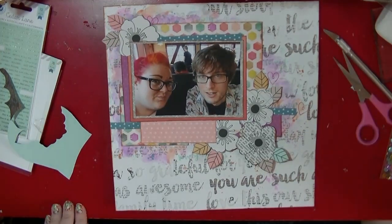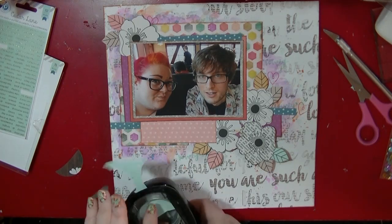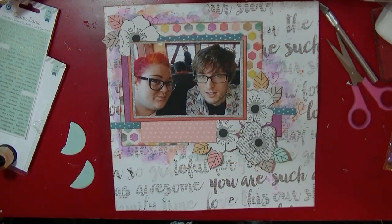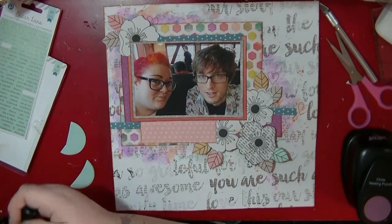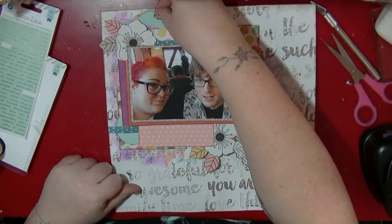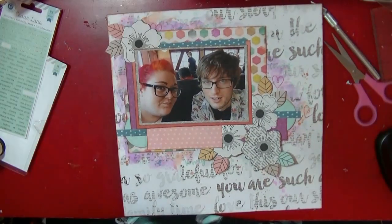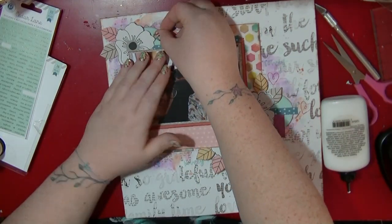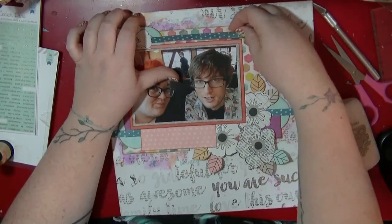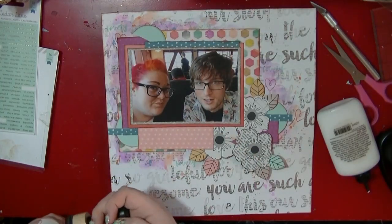I cut the video out there so you didn't have to watch the cutting. I'm now using my circle punch on some off-cuts to add circles for embellishment clusters. I'm kind of falling more in love with circles — I used to avoid them and preferred doilies — but I'm liking circles for my clusters now, and it helps that I have my circle punch out on my desk the way I've got my desk set up.